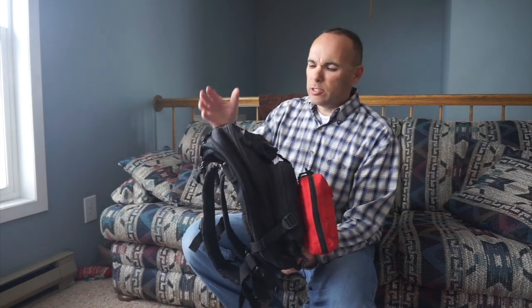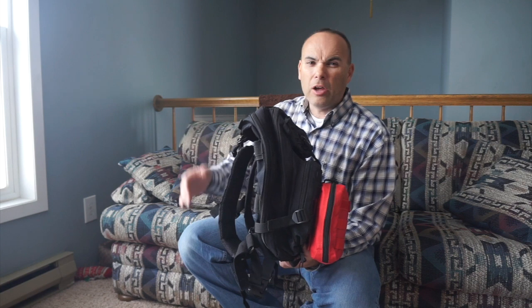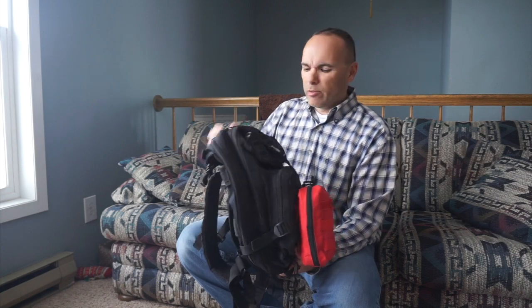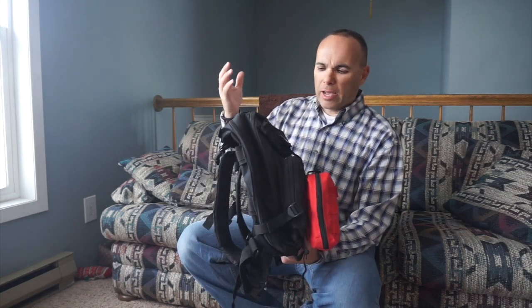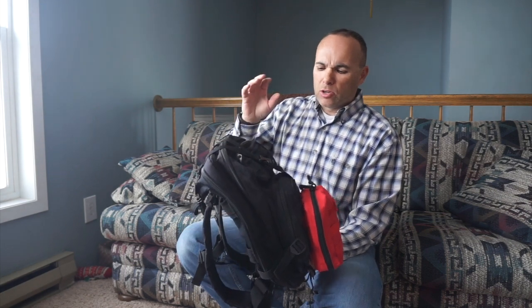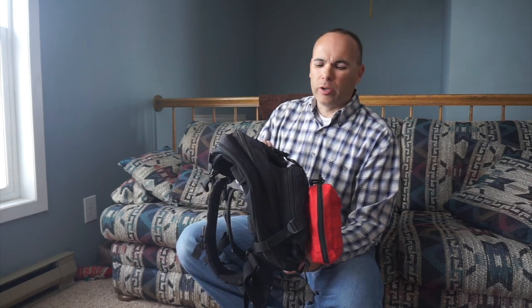Attached to this is a basic tactical backpack. This is a cheap one — these are copies of tactical backpacks; you'll find they're hundreds of dollars. This is a cheap knockoff one. All the zippers break really easily on this, but I trash these really badly. This one's already getting worn out and I've only had it about a year.